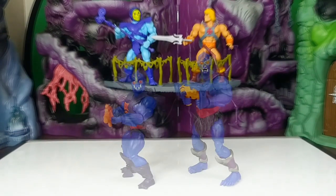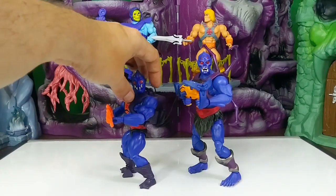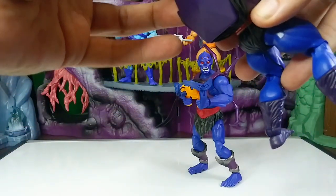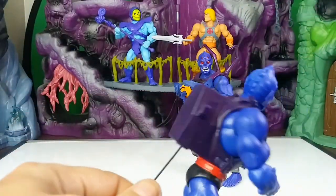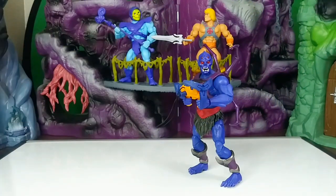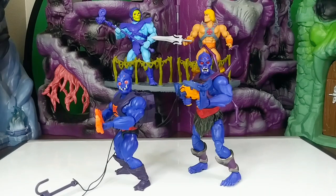Alright, here he is side by side with the Origins figure. Pretty close in that dark blue tone — there's not really any other character with that darker blue, I think he's even a little darker than Hordak. Let me show you real quick the action feature on the Origins one — you pull it down and it goes up and down on the grappling hook. I see why they didn't include that on this one; it would be a lot of work to implement, and what he came with is pretty cool as-is, with the movable arms and the claw attachments.